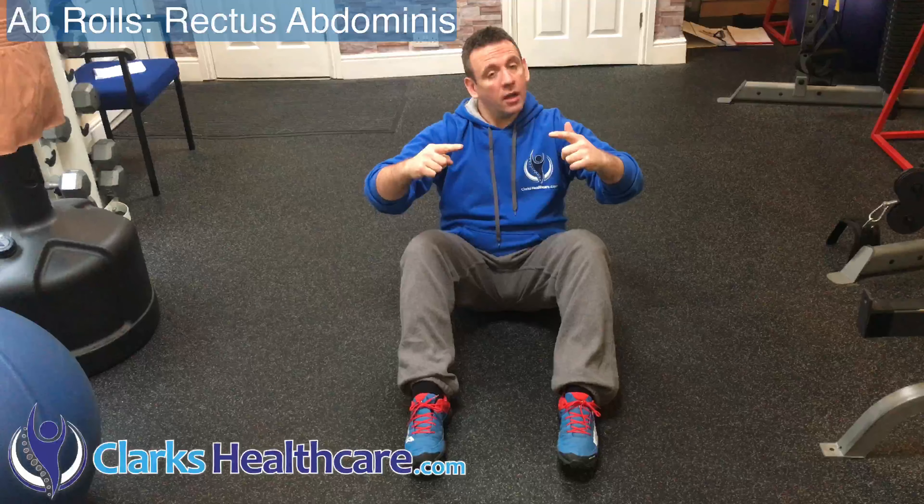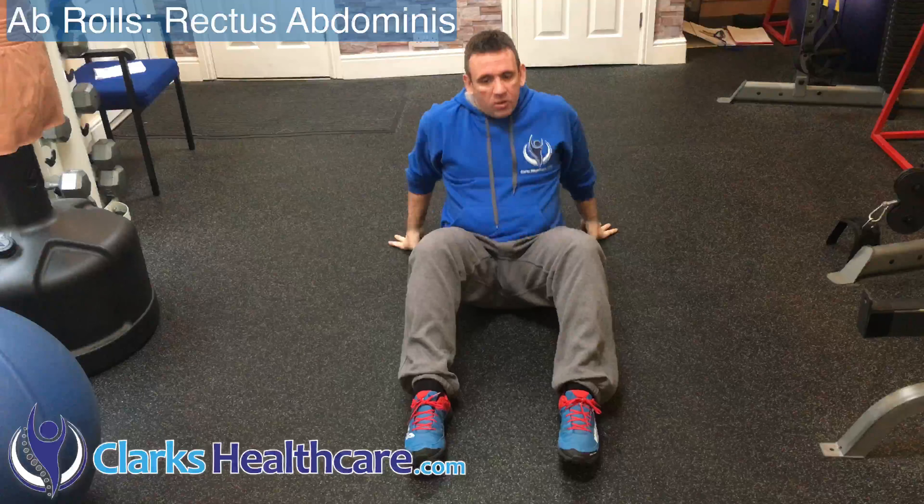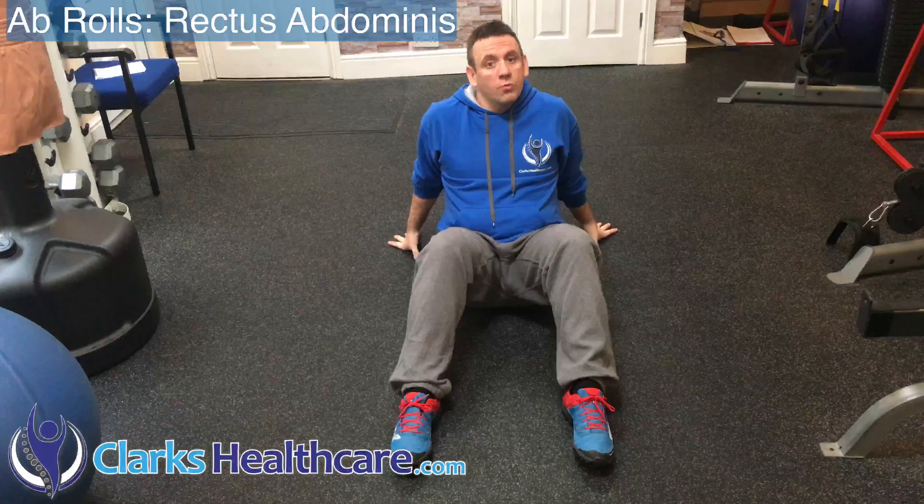With this exercise we're going to essentially roll down and roll up. It's not a fall down, and it's definitely not anything that should allow excessive movement of the feet. It should be a controlled movement.